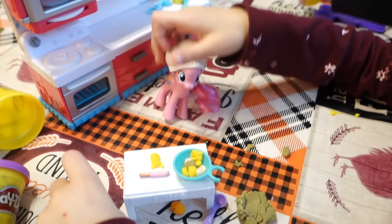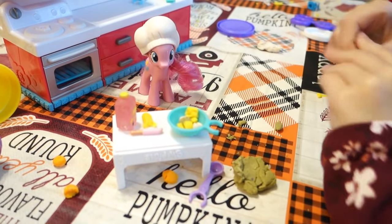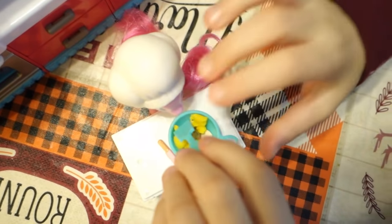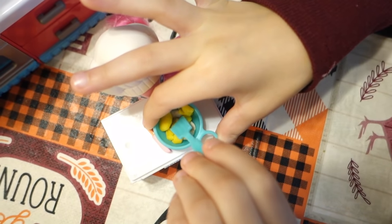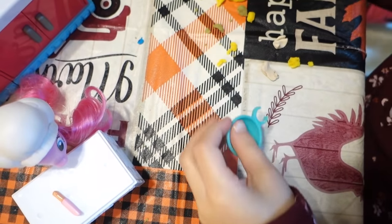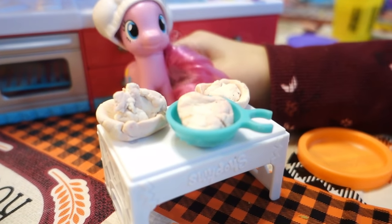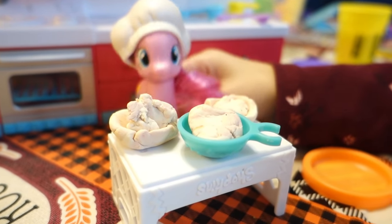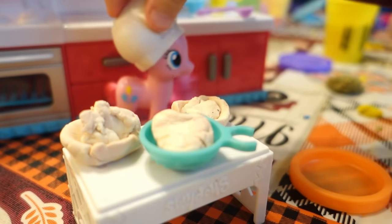Now we just need to add some olive oil. We are mixing up our ingredients. It's very hard to mix this, so we have to dump it on the table and mix it around. So we have all three batters, right? There's going to be three layers to this cake. Now Pinkie Pie is going to put the food coloring in so we can change the color of the batter.